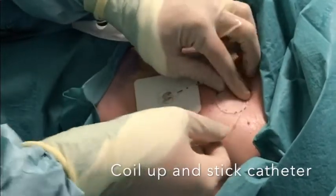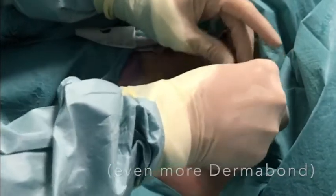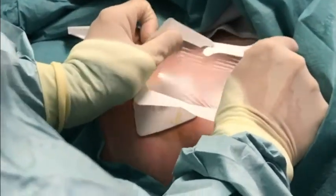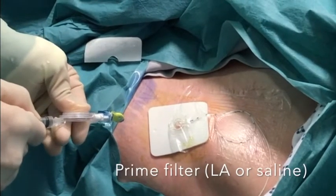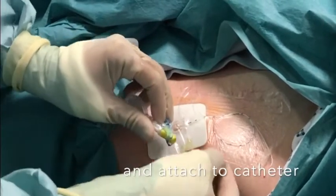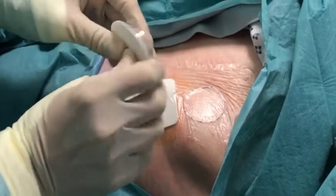Coil up the catheter and stick this down onto the glue. Take a clear adhesive dressing and use this to cover the catheter coil and the exit out of the side of the catheter from the skin. You may need more than one dressing to cover the whole area. Assemble the clamp and filter and prime this with sterile local anaesthetic or saline. Connect the catheter into the clamp. Open the fixer long device and click the shell part onto the bacterial filter, then click this into the adhesive part of the fixer long device.